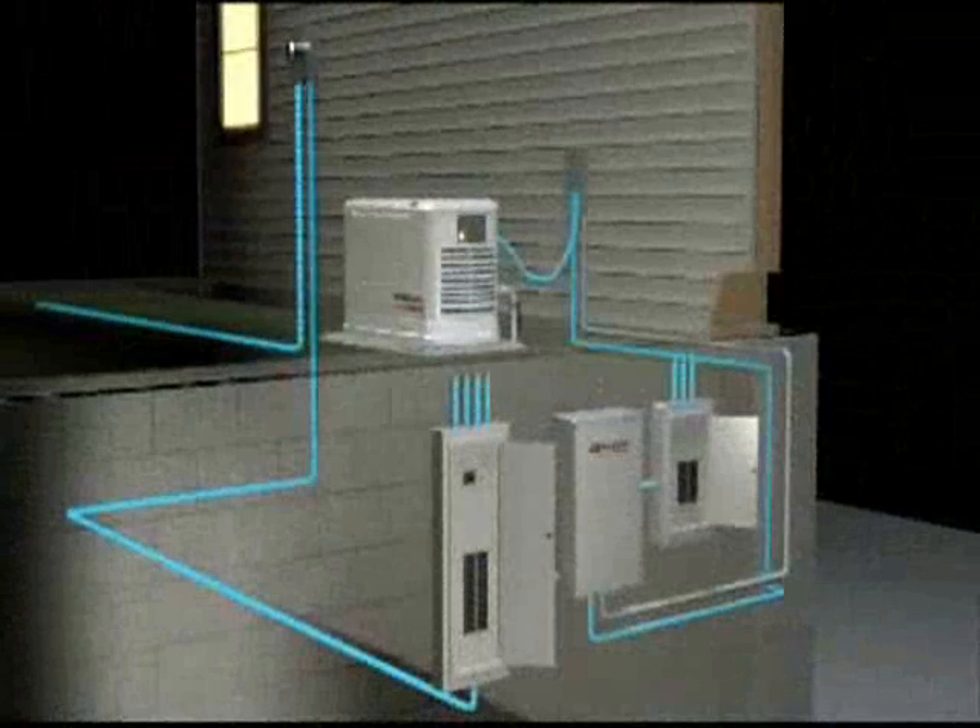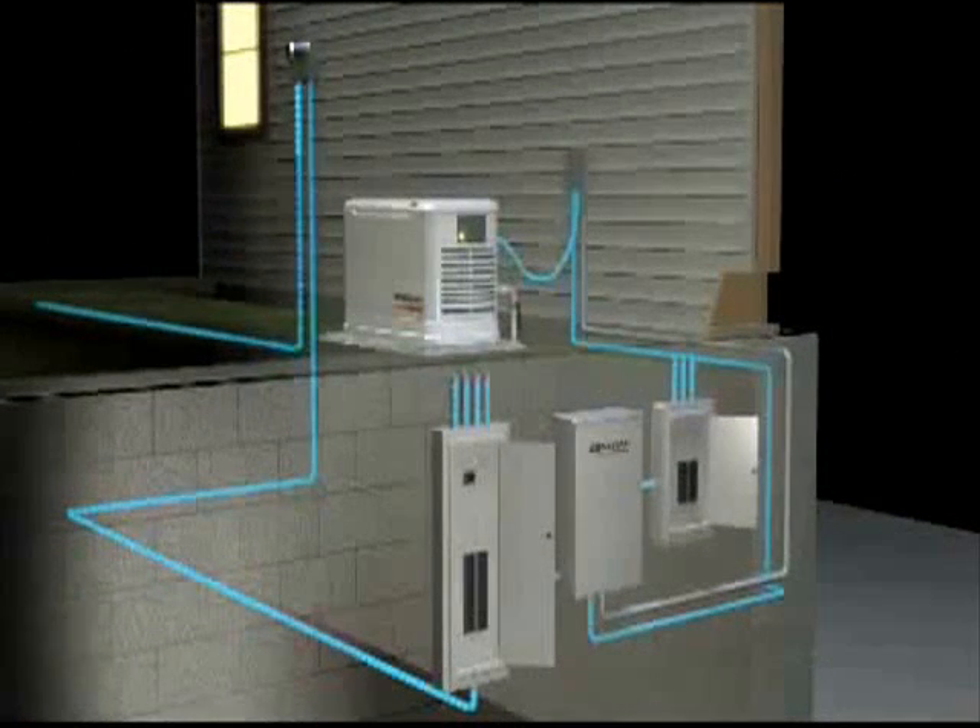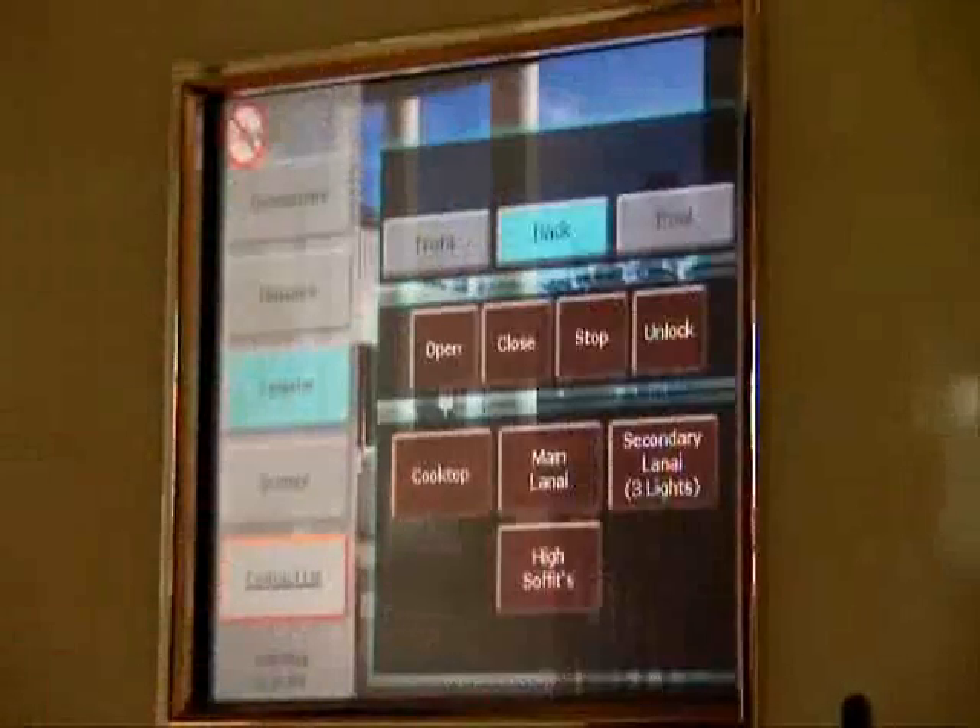In the event of a power outage, the ideal emergency solution for a home or business is a standby generator. These systems automatically transfer the power load from the utility's power line to the generator when an outage occurs. To make sure they're always ready, they exercise themselves weekly and perform self-diagnostics so maintenance issues are minimized or eliminated altogether. The quality of the power produced by these units is also superior, which is important for the safe operation of sensitive electronic devices like computers and home automation systems.